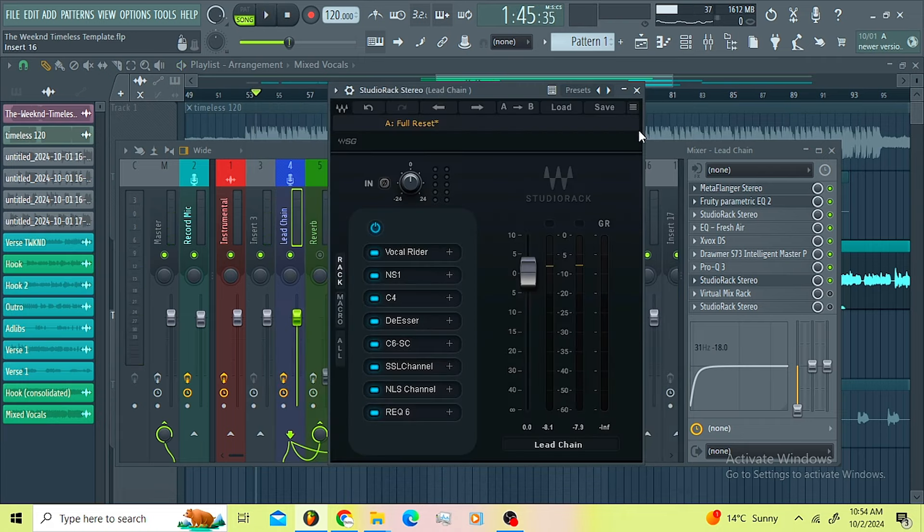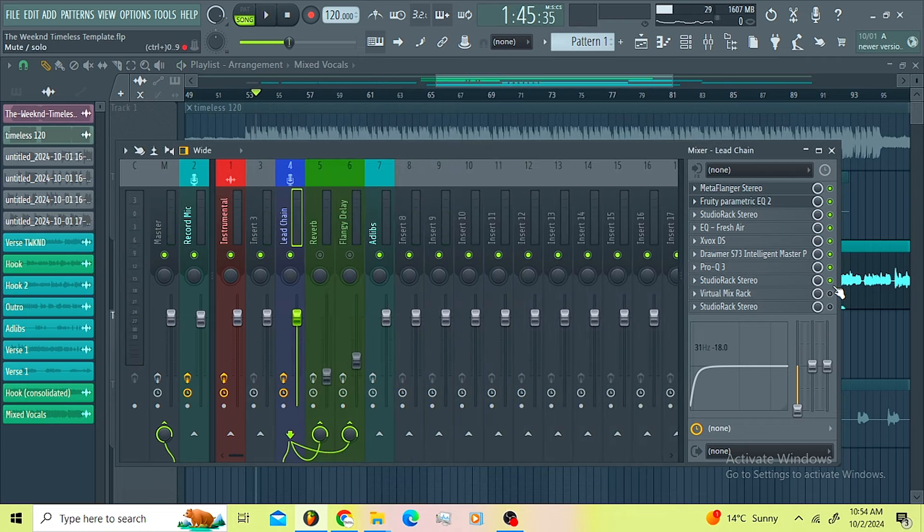That's the Studio Rack guys. Without the Studio Rack the vocals are dry; with the Studio Rack they're very controlled. Then I went for the Visual Mix Rack.